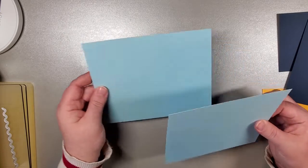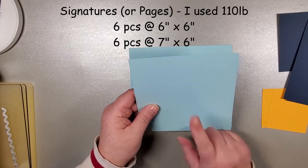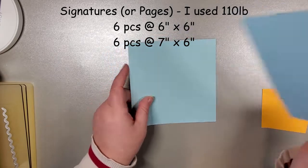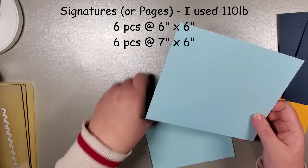We start off with two pieces — they're not cut the same. My first piece is going to be cut six by six, and my second piece is seven by six. We're going to be scoring this on either end at a half inch. Let me grab my scoreboard.